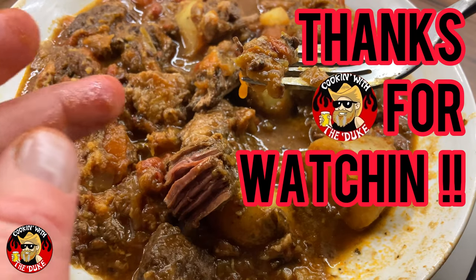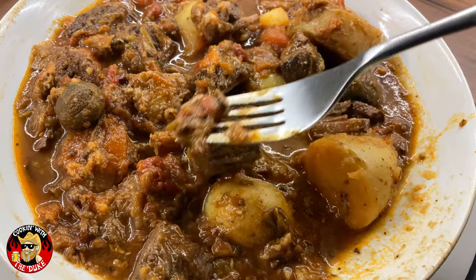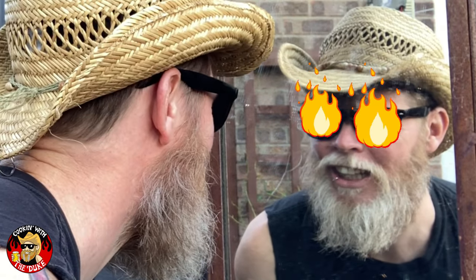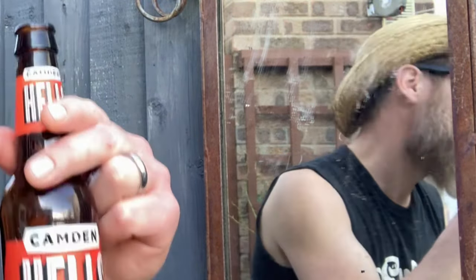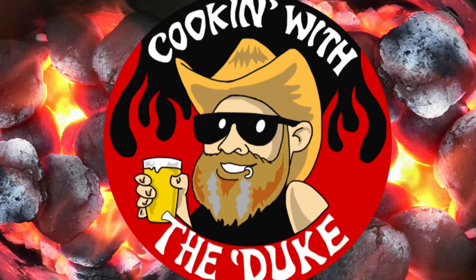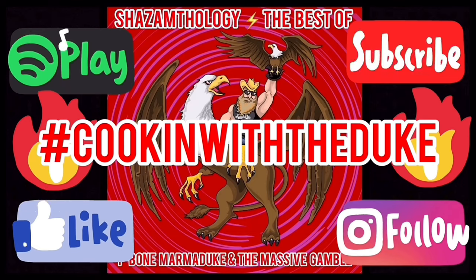Well that's just about all we got time for. Thank you very much for tuning in. Don't forget to hit that subscribe button, say hello and leave a little comment, or give it a like or a share. I'll see you later — shazam!